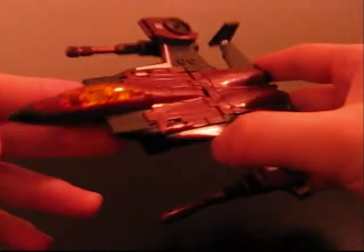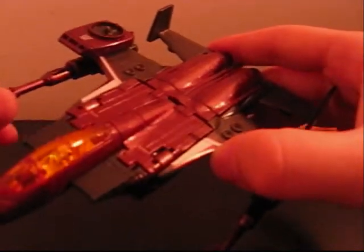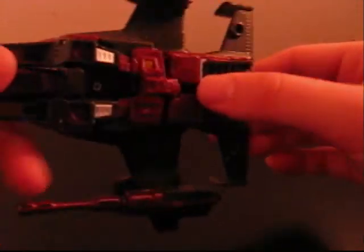The good thing about this one is he's got a new mold — he's got a new head. Weapons are the same as Starscream, but he has these different fins on the back, different wings, you know. That's pretty sweet.